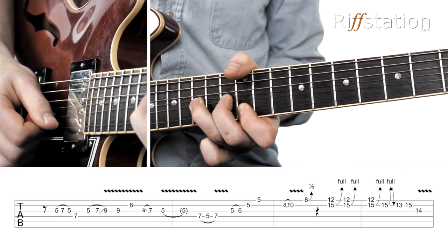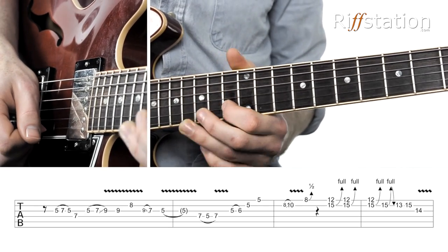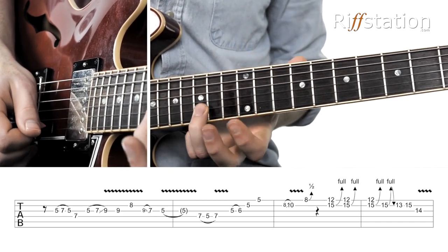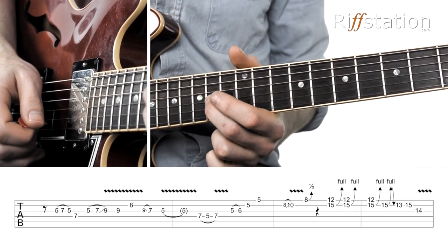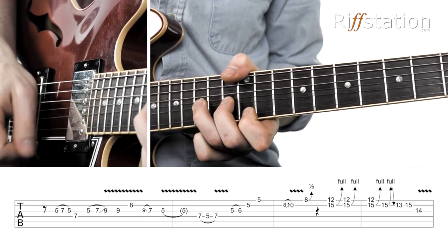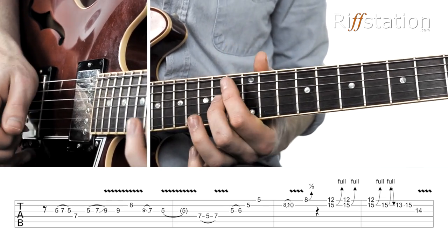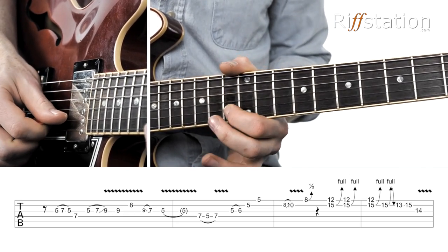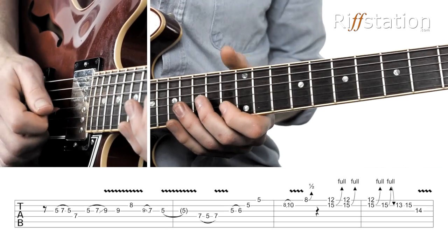You do it three times, and then on the third time you take the bend by itself and go up, down, off to the 13th. Back to the 15th, and then we're on the 14th fret of the G string. You either finish on the 14th fret, which is the root note — so that would end it — or give it a little quarter-half bend on the C note, which is up on the B string, 13th fret.